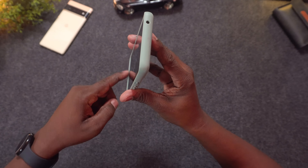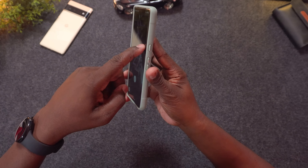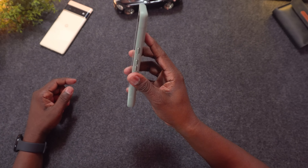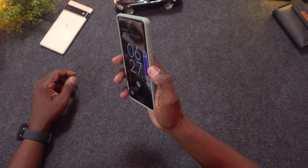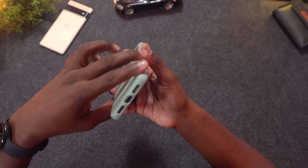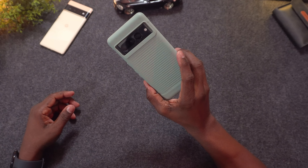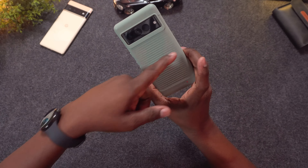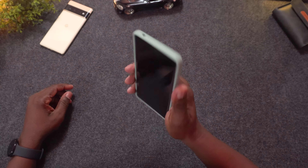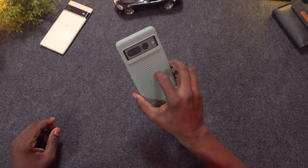The Havana doesn't really interfere with swiping, which is great — sometimes cases with a lip on the side get in the way, but this one doesn't. The buttons are really tactile, same lip protection on the back, and all the holes are lined up. I didn't think I'd like it because of this little ridge on the back, but that's actually part of the design that looks and feels really good. The Havana case is the best-feeling one so far.